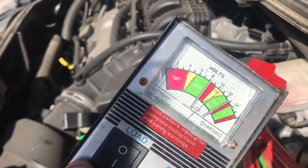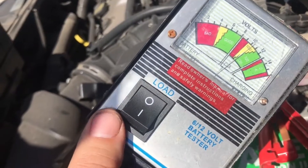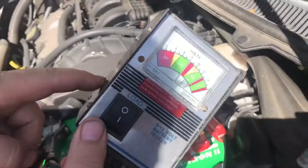It's at 10.1 volts, so that's definitely a bad cell. As you can see, I load tested it and it's bad. This is what it will look like — even if you charge them up, there'd be a surface charge of like 13 volts that could trick you, but then you put this load on it and it shows it's a bad battery. That's how you do it.